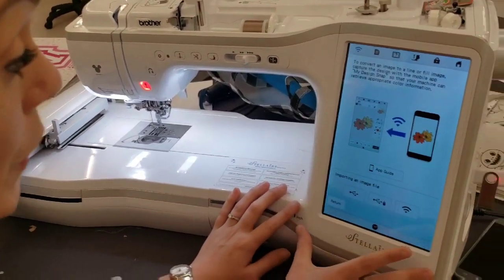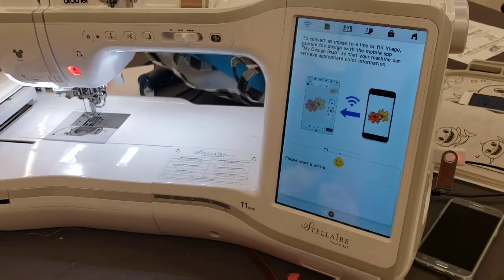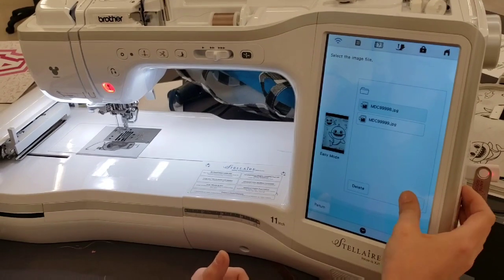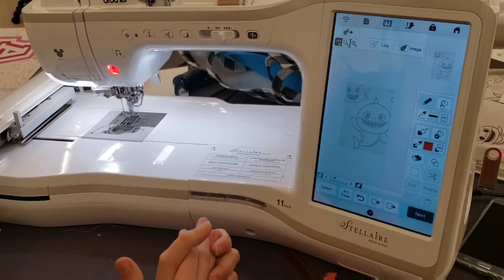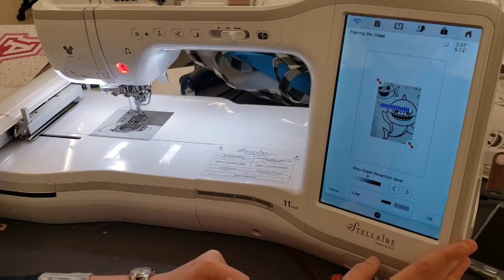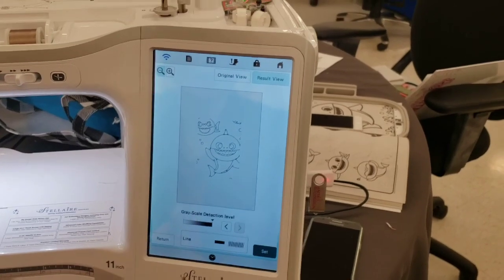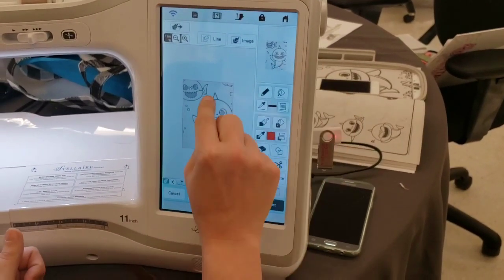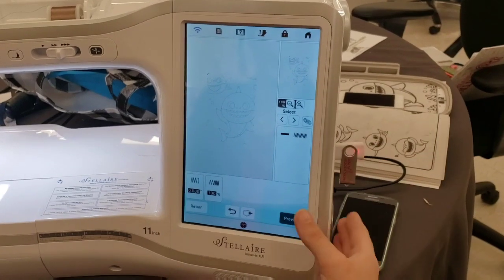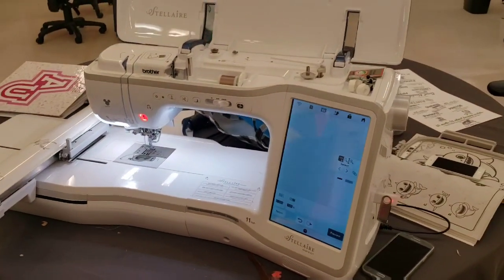I've sent it through the Wi-Fi — this is the international signal for Wi-Fi — so we select Wi-Fi and what I have sent over is Baby Shark. We hit Set. I can turn him into an image, hit Line, and turn it into an embroidery image. I can embroider that out, fill him in, go through My Design Center, and when I'm done I hit Next, Preview, and continue on to embroider out what I want. Wow, that's cool!